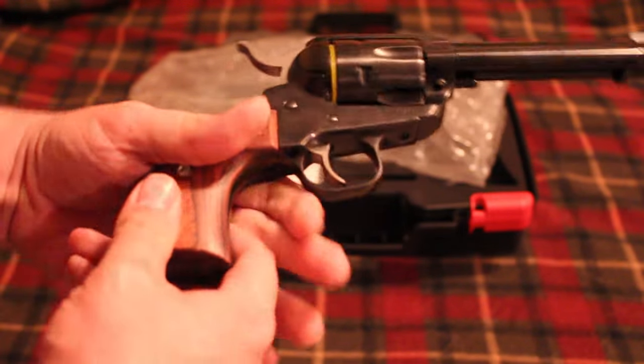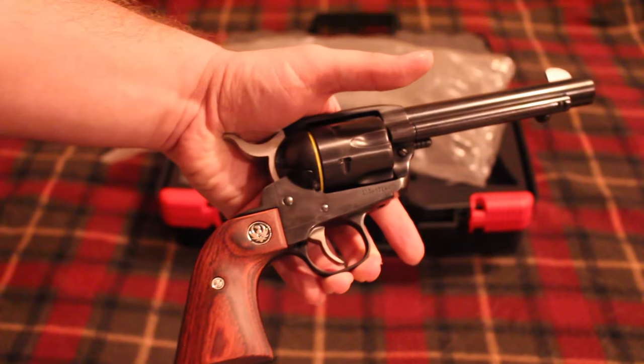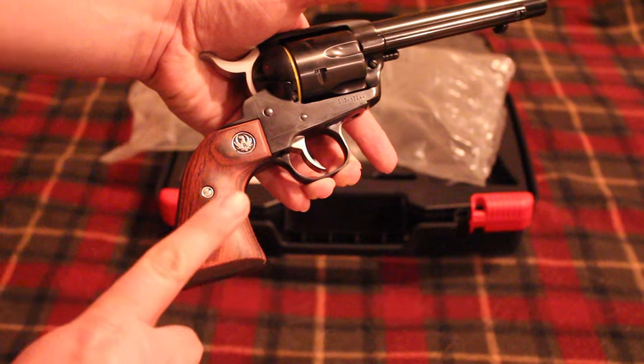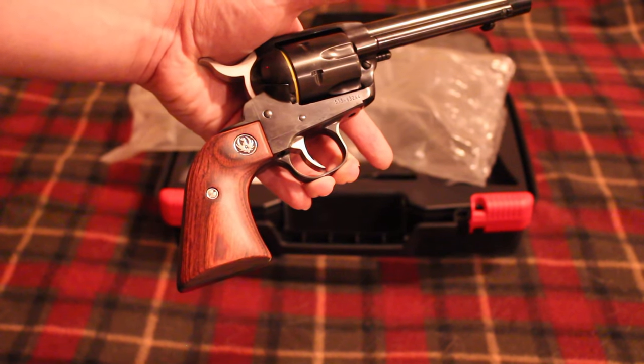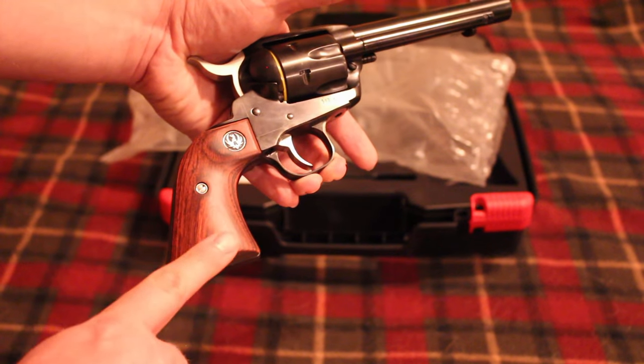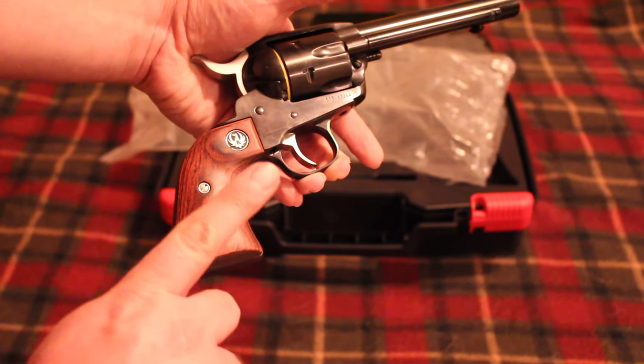Other than the grips, it's really the same gun as my other one. I do have the same grips from my other one — another set that I'll put on this one — but for now I'm just going to keep the original ones on here to tell them apart.